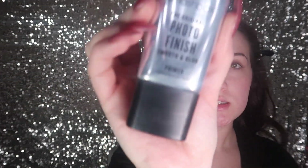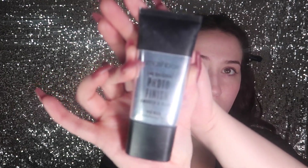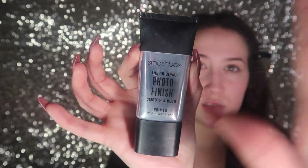I have not prepped my face yet, so we're going to use the Smashbox Photo Finish primer. I really like this because it gives a very matte finish and it really does blur my pores — it says smooth and blur, so that's what it does. It has a silicone-like consistency but it's smooth, it really spreads well, and it doesn't feel too cakey, so it gives you a very smooth finish.